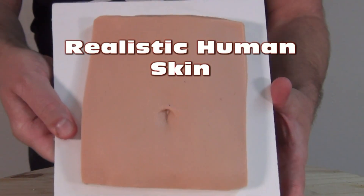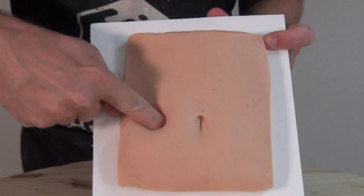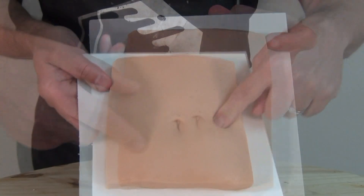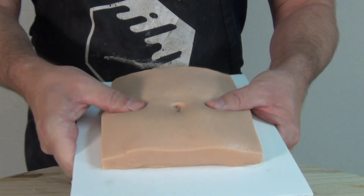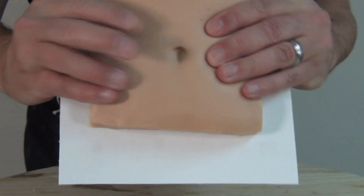Simulating realistic human skin with silicone. In this video I'm going to go over the process of airbrushing a thin membrane of silicone into a mold, and then backfilling it with a softer layer of silicone to simulate human skin and more specifically fatty tissue in soft areas of the human anatomy.